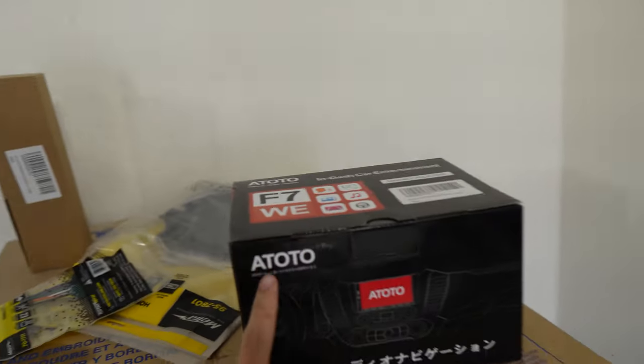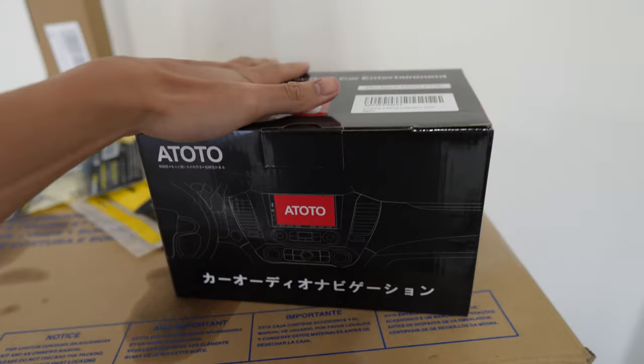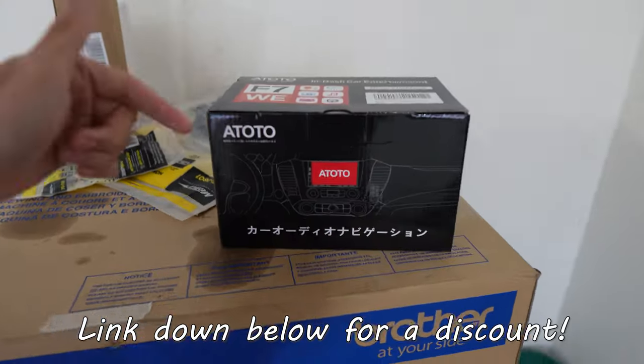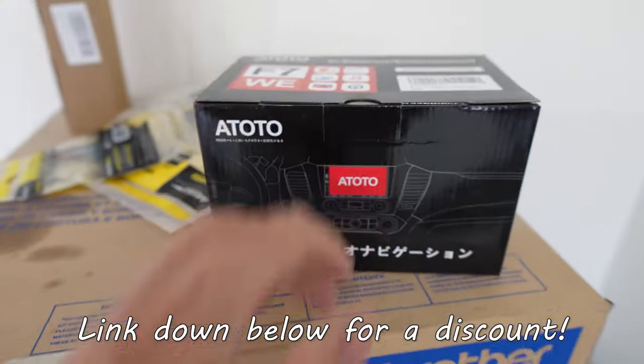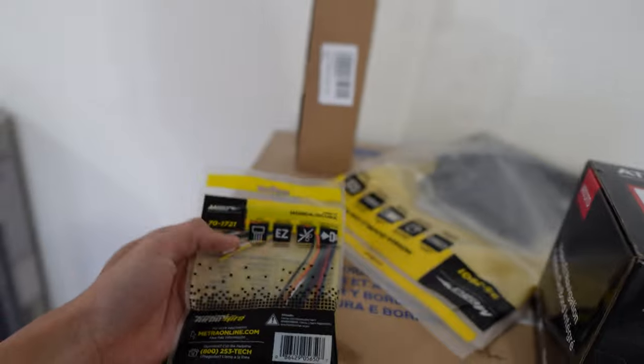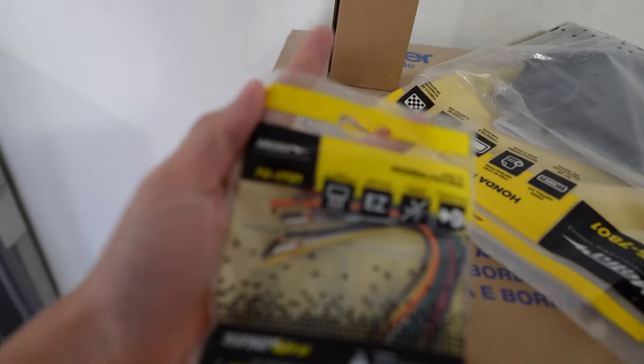Welcome back guys, today we are working on the Civic — putting in a new radio. Shoutout to Atoto for sending this out. If you guys are interested, make sure to check out the link down below. I will have a discount code to save you guys a little bit of money on buying a new radio.